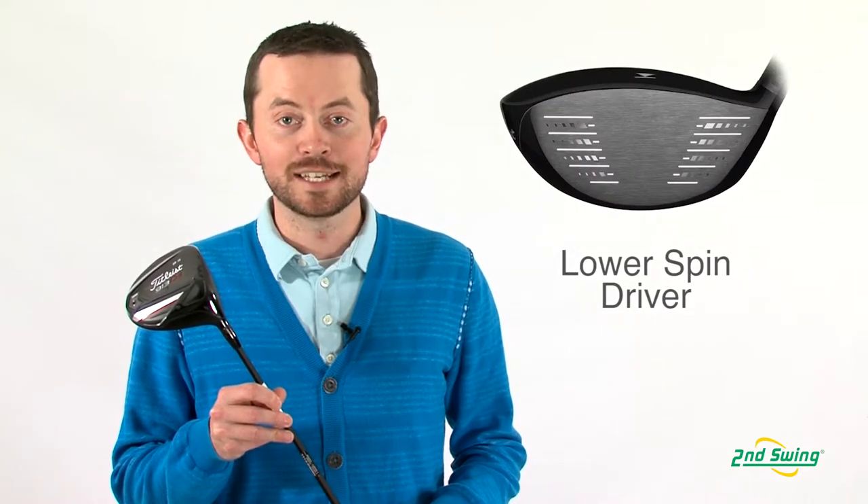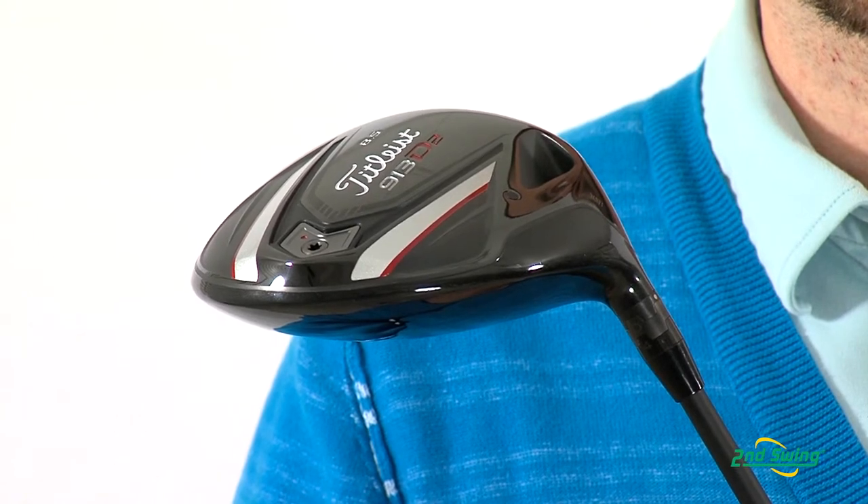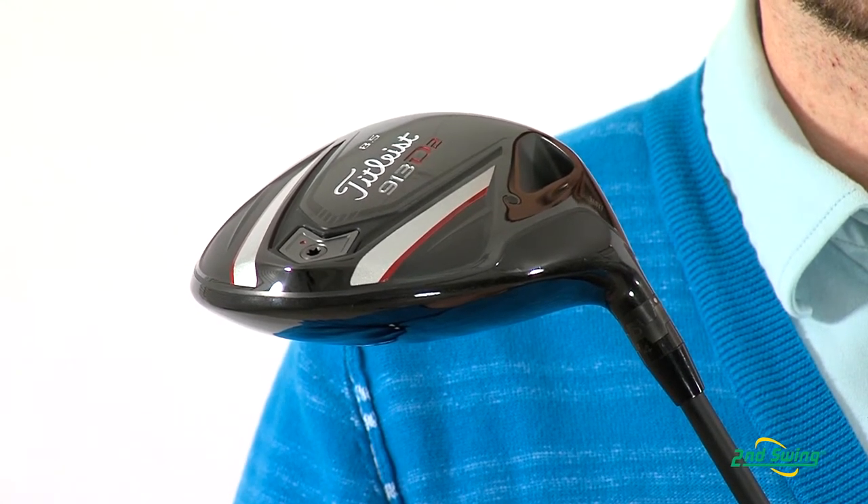The difference between the 910 and the 913 model is that the 913 has a little bit less spin on it, so it should help to hit the ball a little bit straighter and a little bit further.